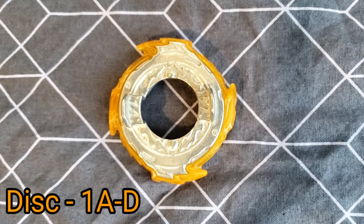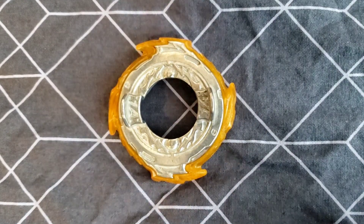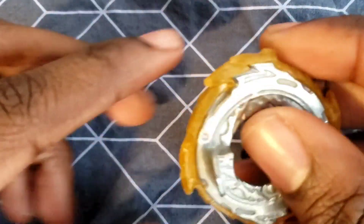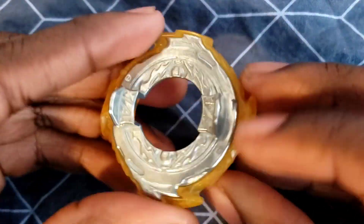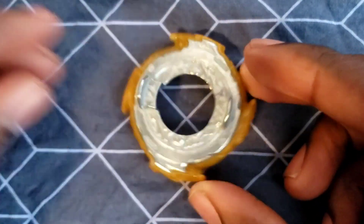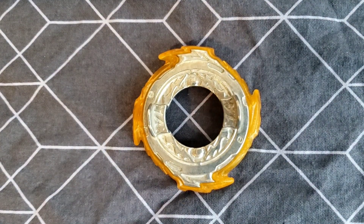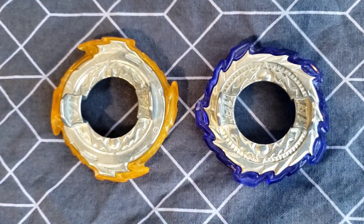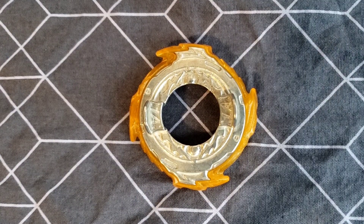Next up we have the 1A chassis disc. I finally get the 1A chassis disc. It has some great weight to it. I love the colors and the design — it just looks so good. I really love chassis discs. I also have 1B from the recolored Helios, so now I've got two chassis discs in my collection. Get chassis discs — they're pretty good if you want to go in the heavy-hitting game. Chassis discs are the way to go.